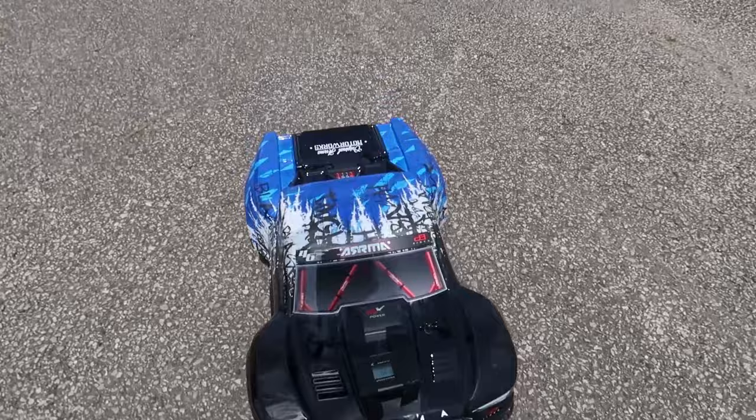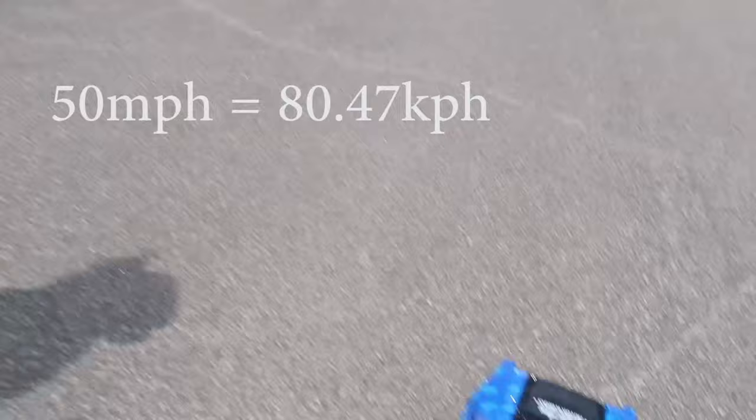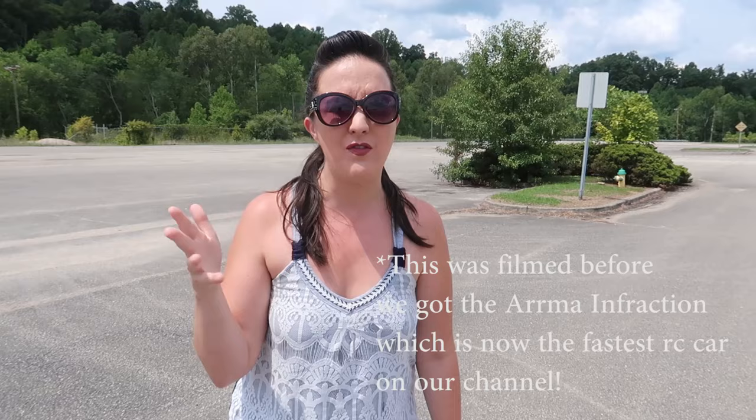50 miles an hour! Right out of the box, we've done absolutely nothing. They advertise it as hitting 50 — and that's awesome. Our fastest vehicle is a Losey Tenacity DB Pro, now discontinued, and I think we hit about 54-point-something with that. So for this to hit 50 right out of the box — it's amazing.